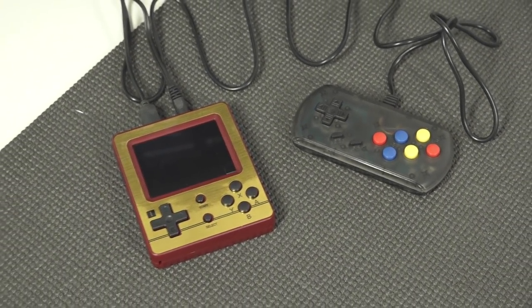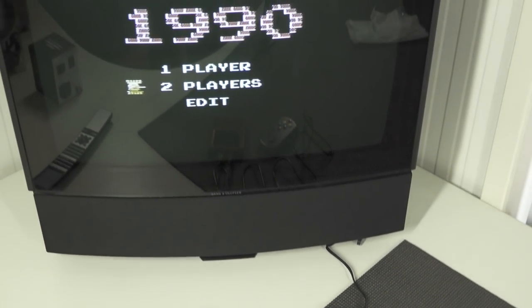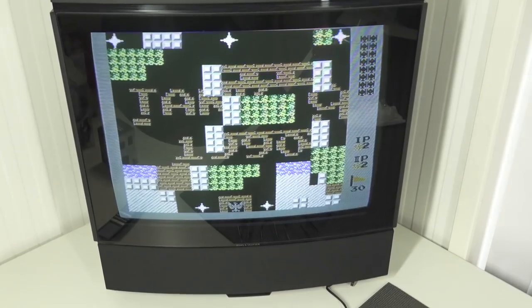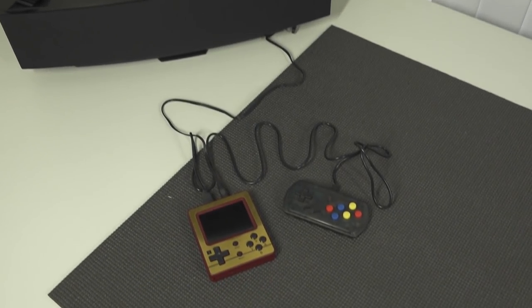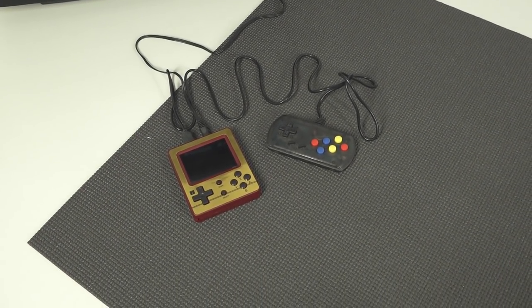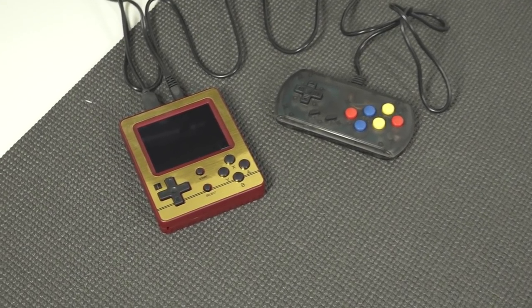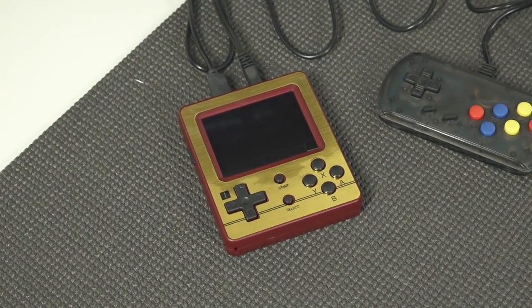Alright, next up let's play it on a television. Going old school with a CRT — I just wanted to show you how this works out. It's really plug and play. The second controller seems to be working just fine, but only with the second controller there was no vibration function — it will only work on the handheld itself. A little bit of a bummer.